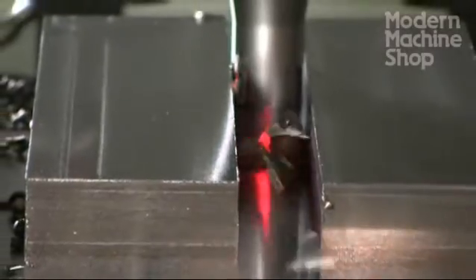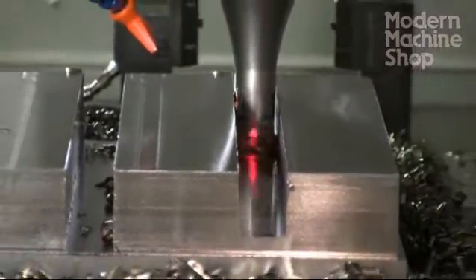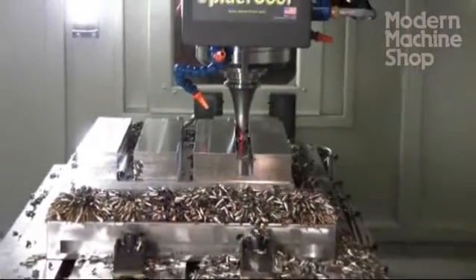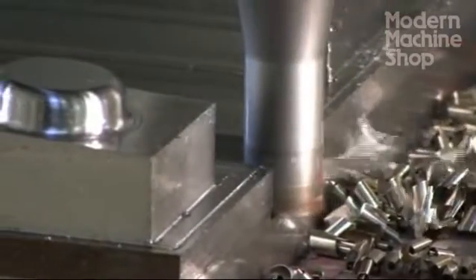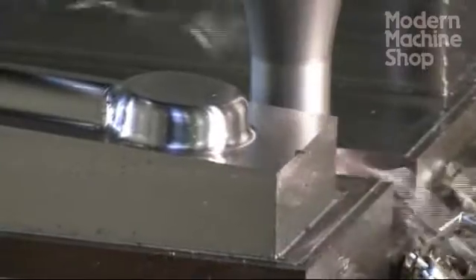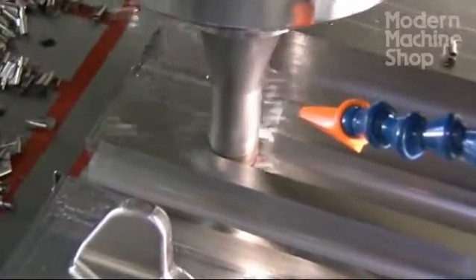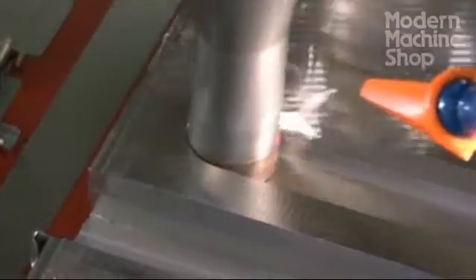Slotting tools are designed to withstand the higher cutting temperatures. Their design also helps remove heat in the chips to keep the part cooler. This particular slotting mill is designed for high pressure through-spindle coolant delivery right at the cutting edges. In this way, speeds and feeds can both be increased to nearly double productivity with longer cutter life.